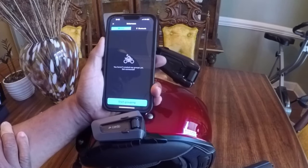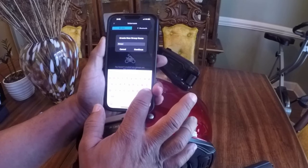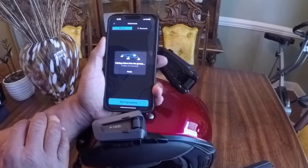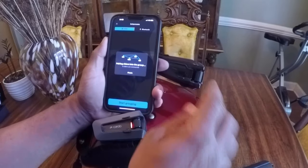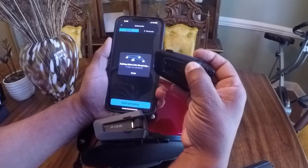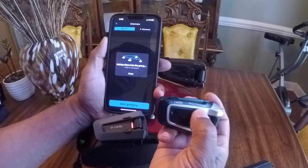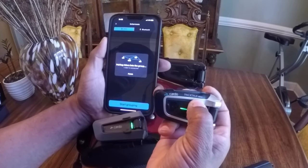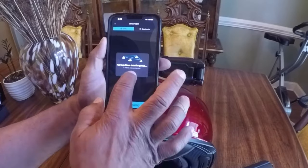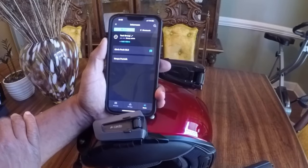So if you're fixing to do a ride, go ahead and hit start grouping. You can name the group whatever you want — I'm going to call it test group and hit continue. With the PacTalk Bold or the Black, hold down the top intercom button and it's going to search for the group. It already found it. I'm going to do the same on the second unit — hold down the intercom button, searching for group, and you'll see it turn to a two. Now they're both connected — I can hit finish. Grouping succeeded, two group members connected. Now you're going to see both riders inside of that group.